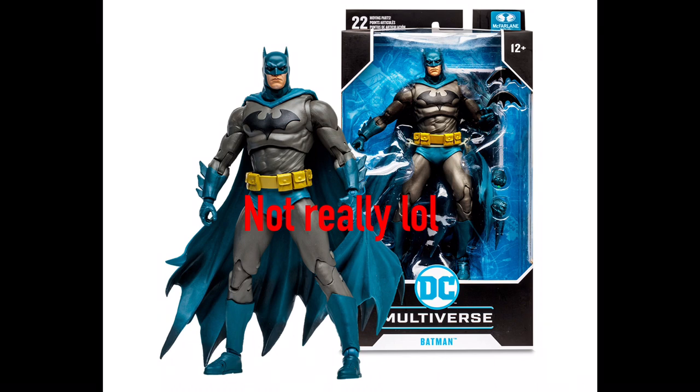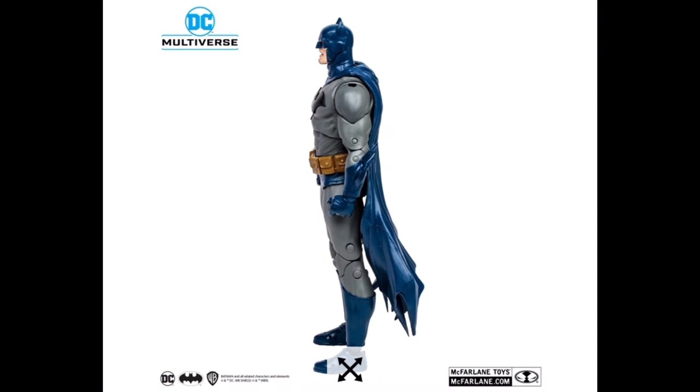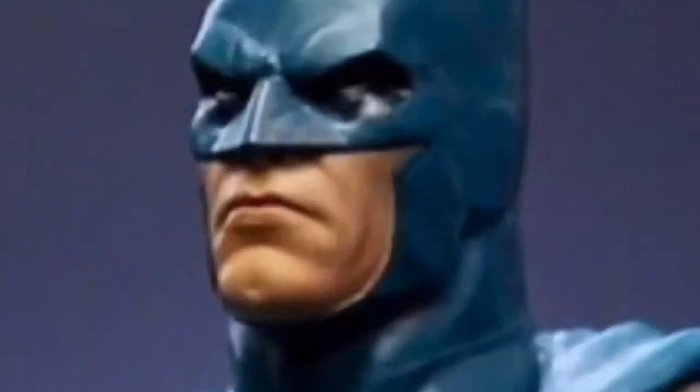The only problem with the actual sculpt of this action figure is the chest. You can see the chest is not very defined — it's almost round, kind of blends into the abs. That's just not right; Batman should have massive pecs. I'm vengeance.